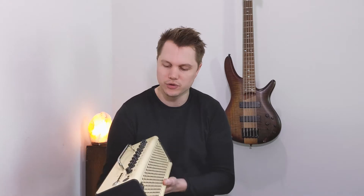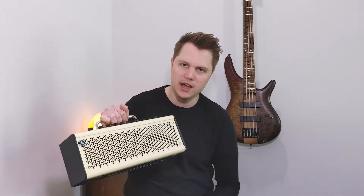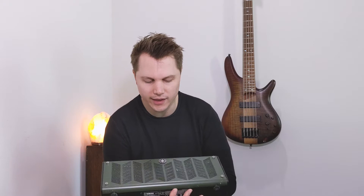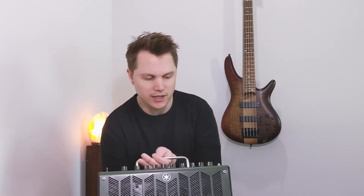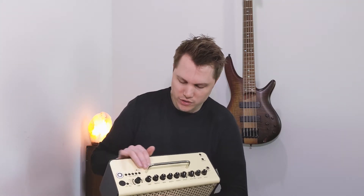It even lights up when you turn it on, and I'll show you a bunch of different ways you can use this amazing amp. This design has been out since 2011, and it used to look a little something like this. This has been my primary practice amp for the last four or five years, and this amp sounds amazing.